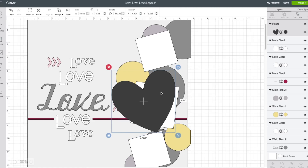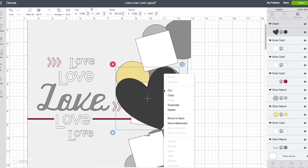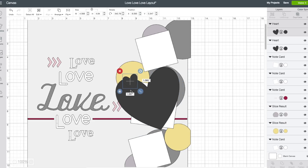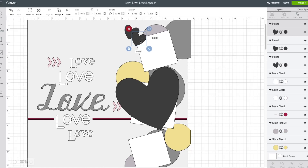Rotate it a little bit. I'm going to right click on that heart and choose duplicate, make the next one a little bit smaller, and rotate that one — it'll go toward the top. Right click on that one again and choose duplicate, bring this one down to the bottom. So now we have our own hearts that we're able to cut out for free.